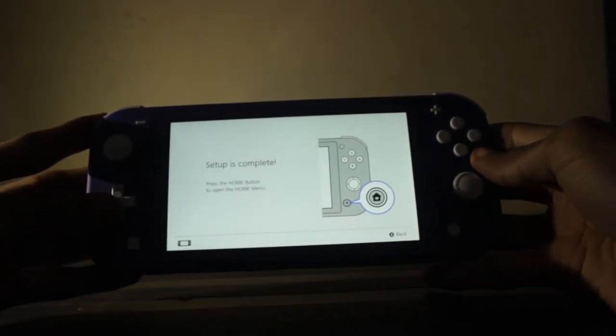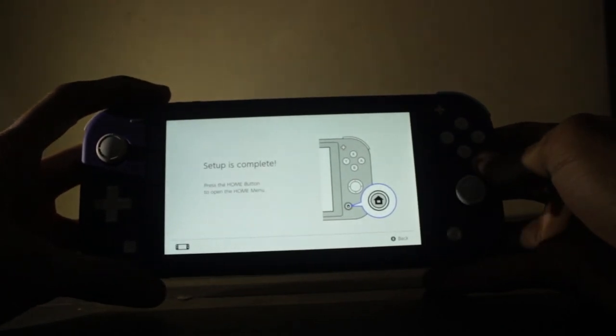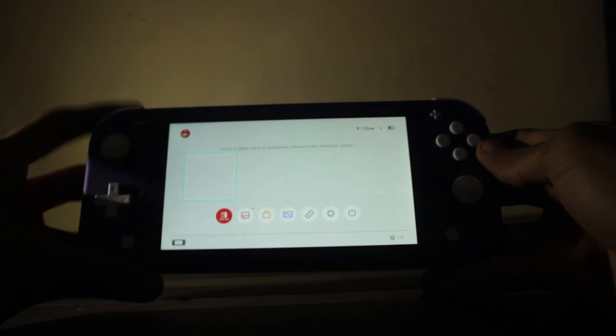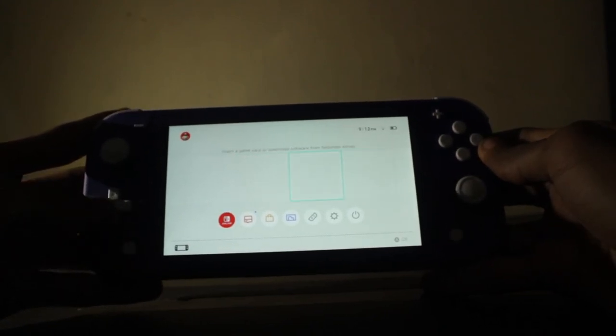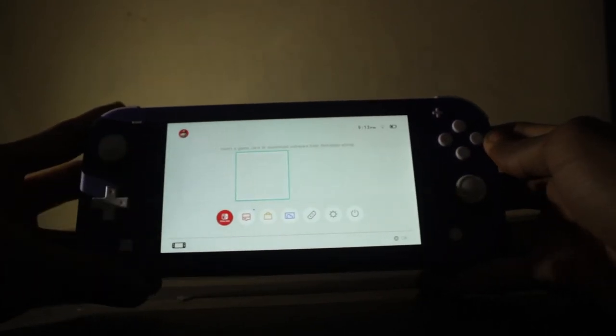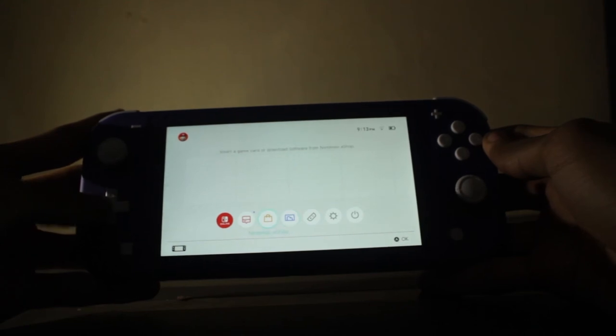Setup is complete — press the home button to open the menu. Okay, I got everything set up: the Wi-Fi is already connected, I already set up my profile picture as Mario, and now I'll have to download some games.